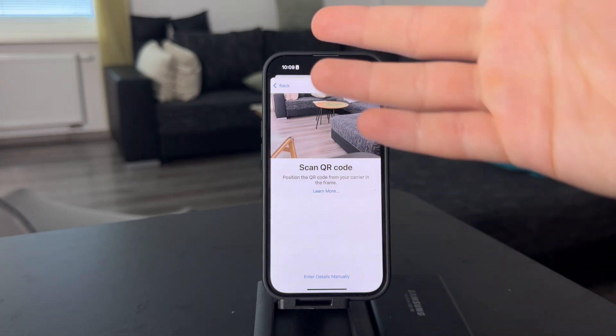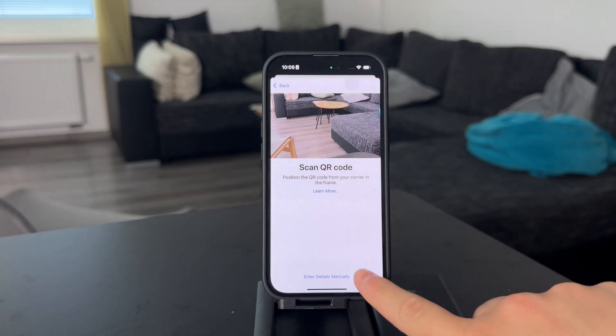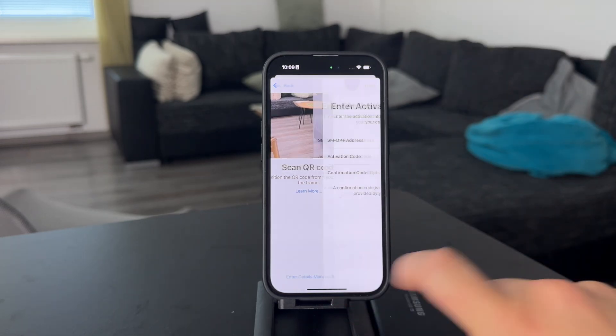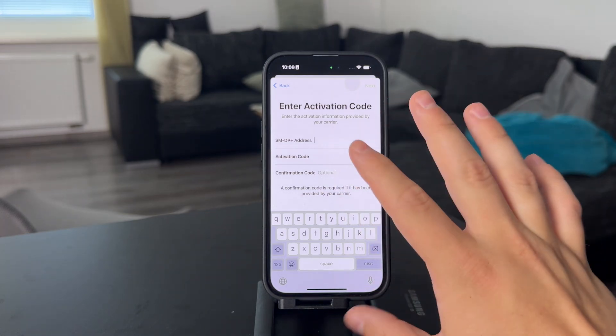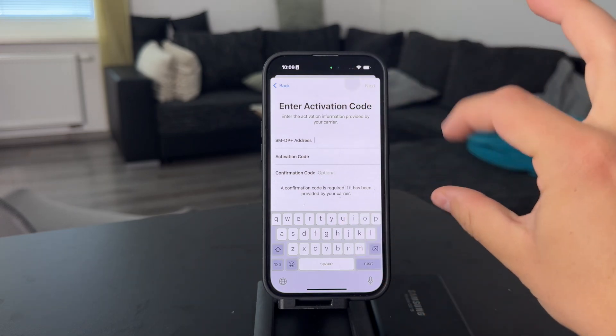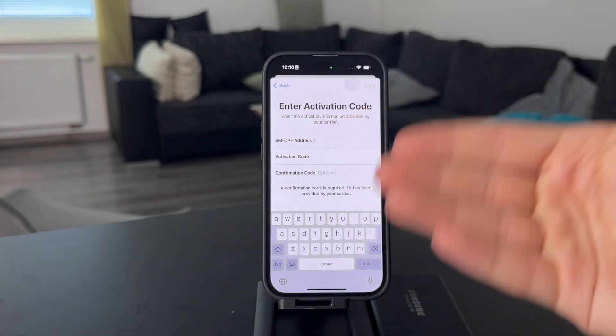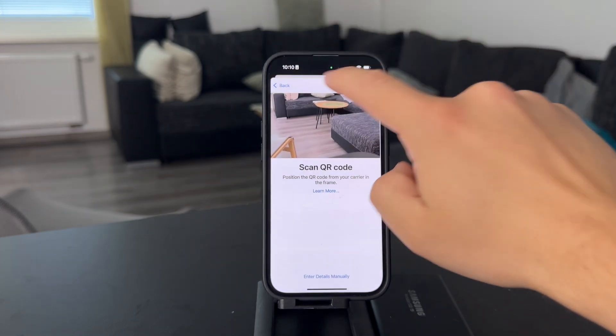If for whatever reason you don't have access to your camera or it just doesn't work out, you always have the option to enter the details manually. There are different codes and details that you're likely going to get on that little card from your carrier as well, and you'll have to type it in and click next and it's going to be set up.